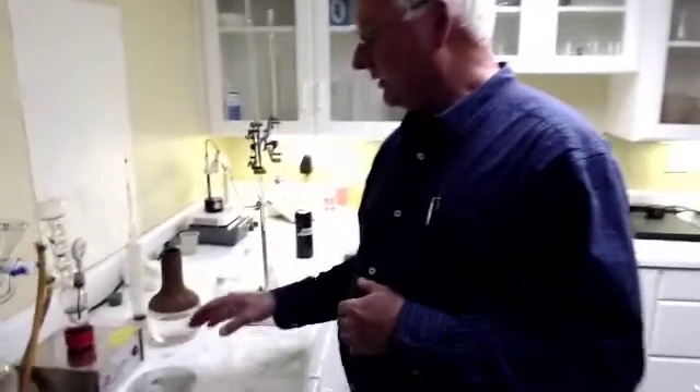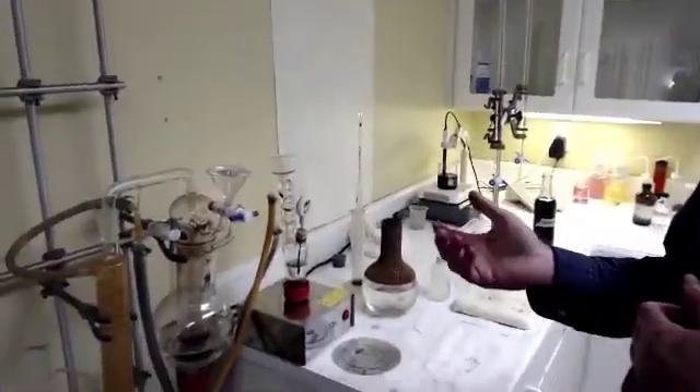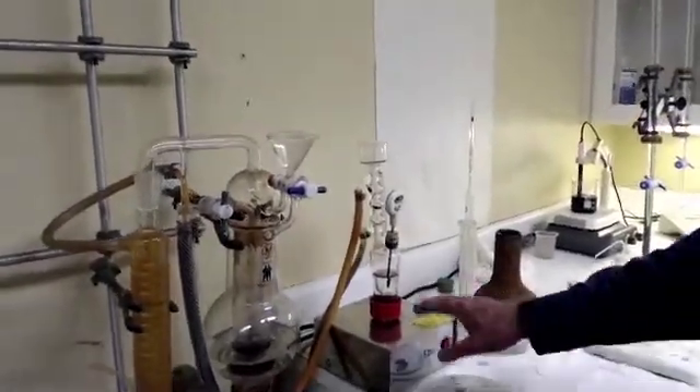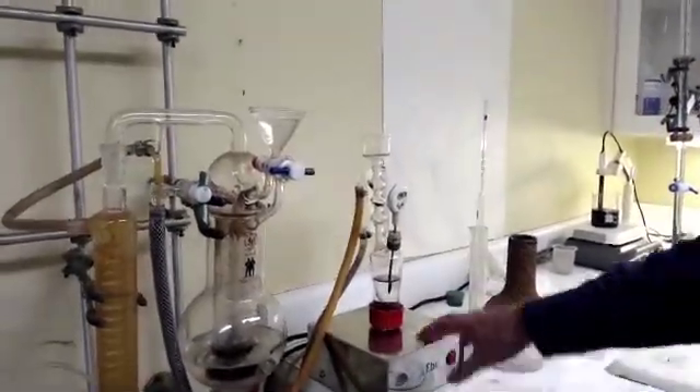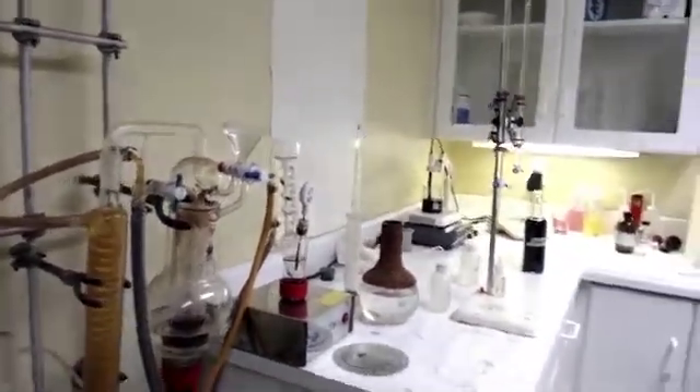The machine that we use is called an ebulliometer and it's made in France. There's one also that's made in Italy. There's two different types: an electric one which is much easier to use, and then there's the old type which I've been using for years and years.